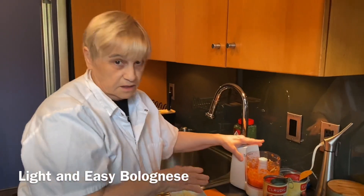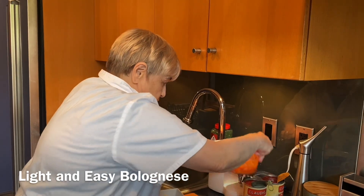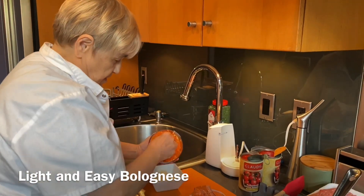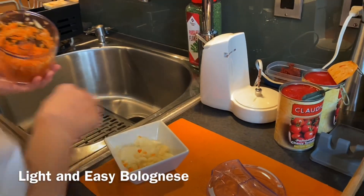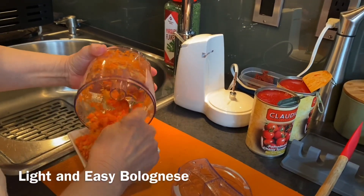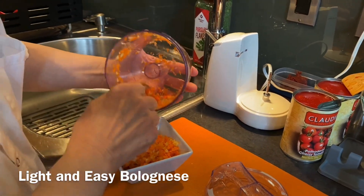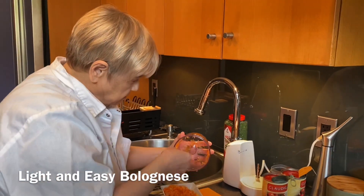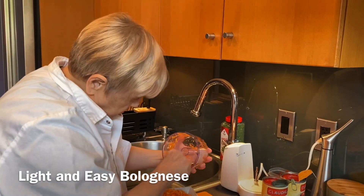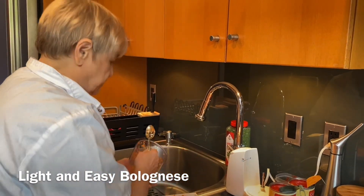I never put garlic in something like that — never. You don't want the garlic grated up like that. I'm going to take this out. Always take your blade out first; you don't want to get cut. This in French is a mirepoix — I've told you that before. In Italian, this is sofrito. It's the base for Italian sauces, like tomato sauces.